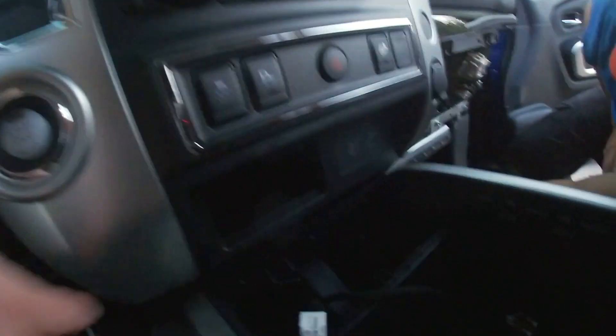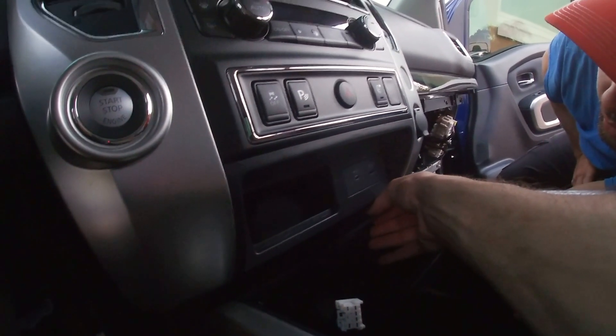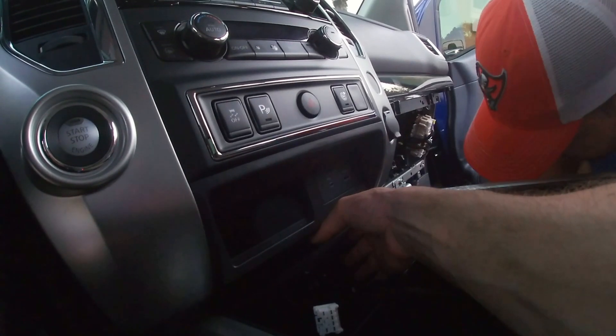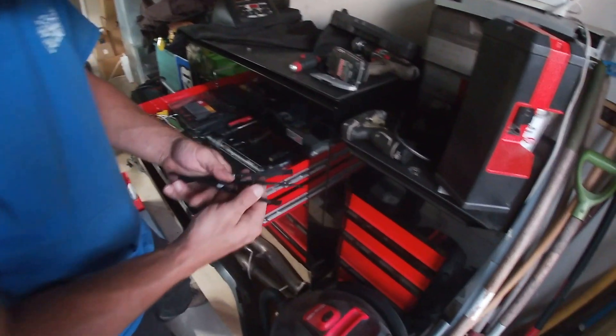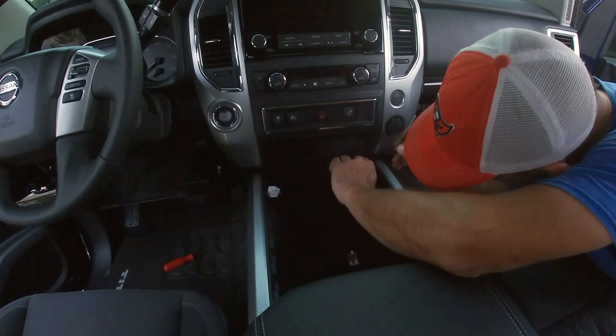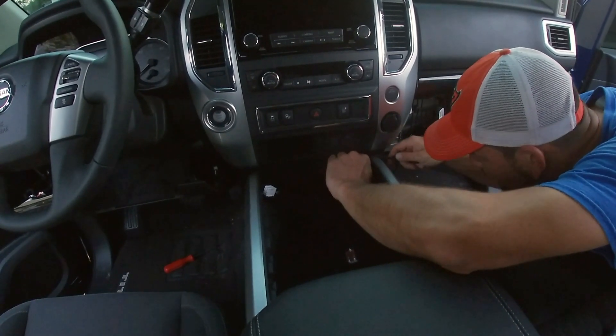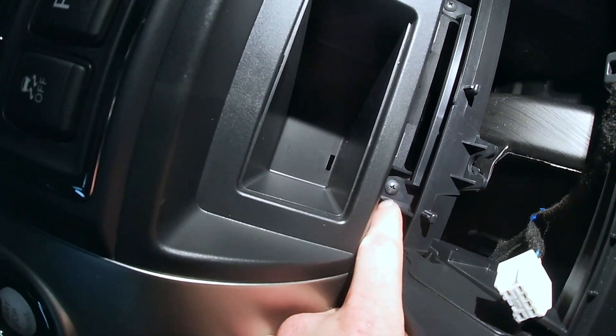Once we get this piece off we should be able to get the two Phillips screws off and slide this whole piece back. This is where that trim piece tool probably comes in handy because it looks like you need to pop it from the top. We've got some light plastic pry tools — see if we can pop that panel out. All right, so we got the panel off — that shows you the one, two Phillips screws.